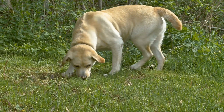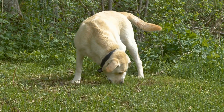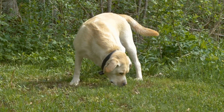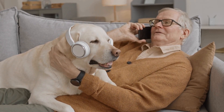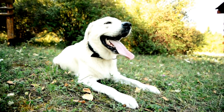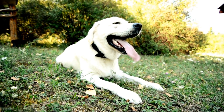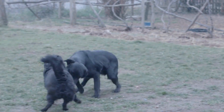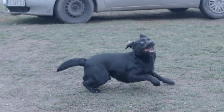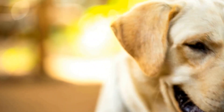1. Start with basic scent training. Before you begin training your Labrador Retriever for truffle hunting, it is important to begin with basic scent training. This will help your dog get accustomed to detecting scents and recognizing them. Start by using items with strong scents, such as lavender or peppermint, and hiding these items in your home. Encourage your dog to find the hidden item by using positive reinforcements such as treats or praise.